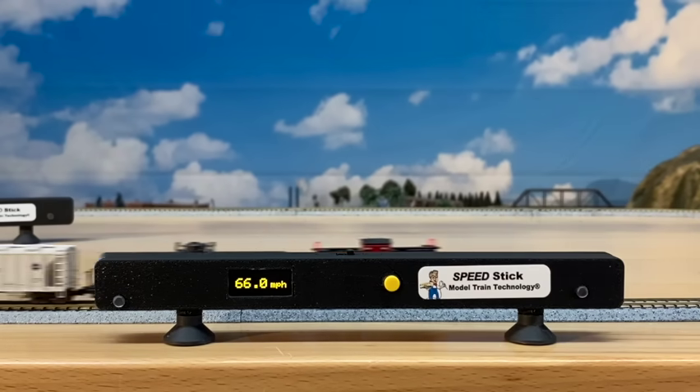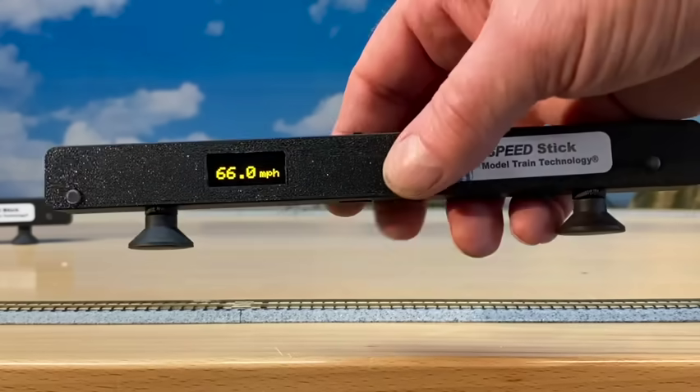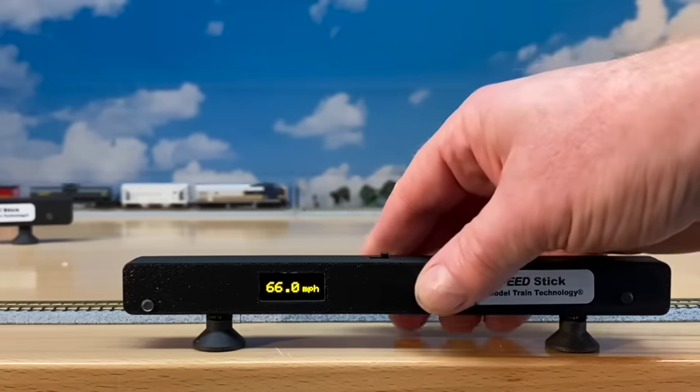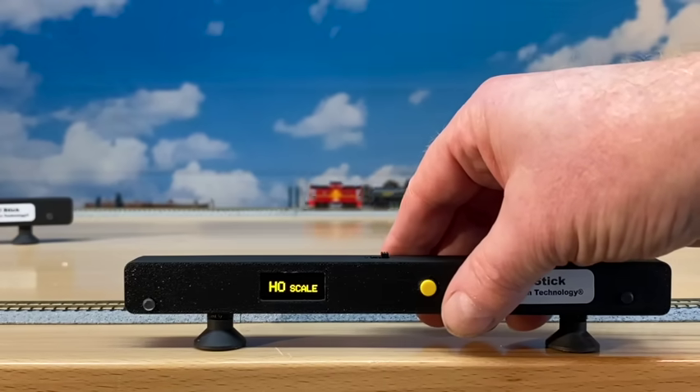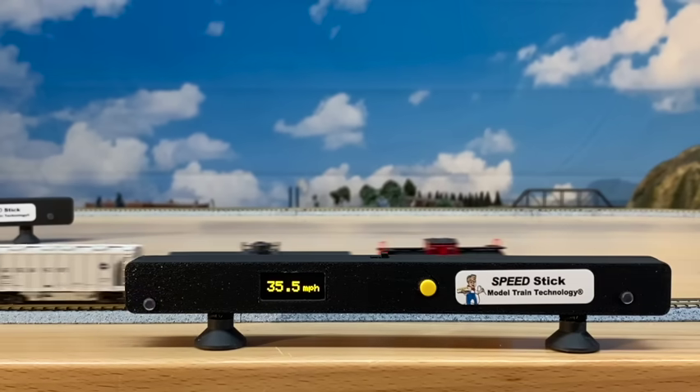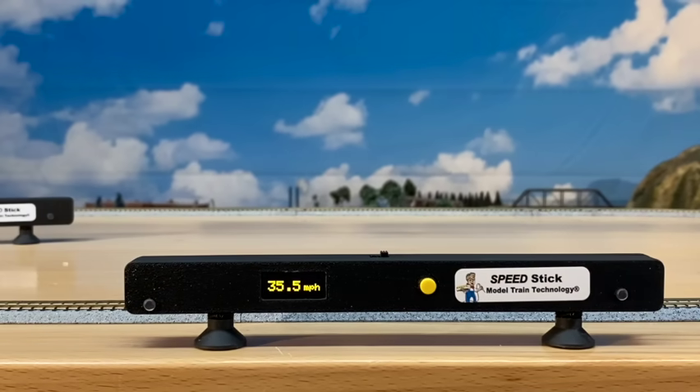So for HO scale, what we would do is just move this one, two, three, four, five, six according to the chart. And now it's in HO scale. You'll notice that the speed reported is going to be slower than it was in N scale, because of course the scale is larger. And that's really it for the Speed Stick.